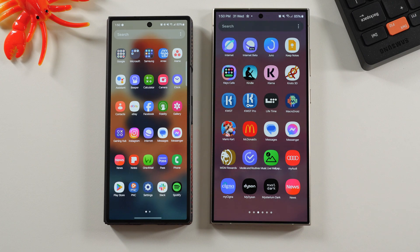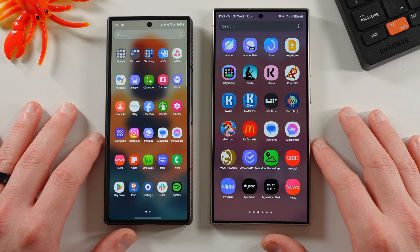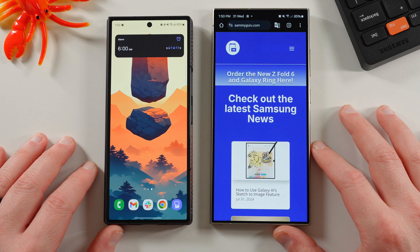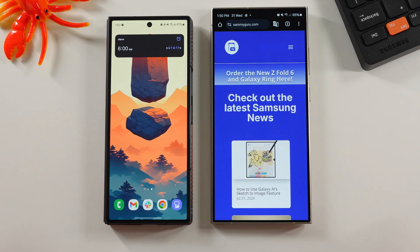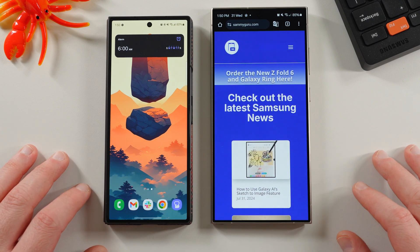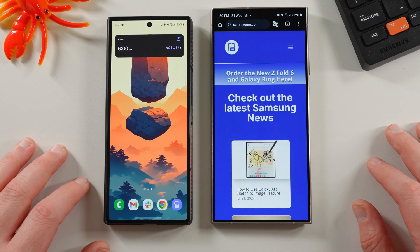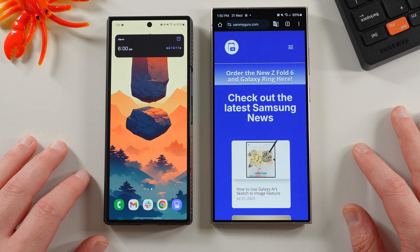The clock is probably worth downloading more than the internet app if I had to pick between the two. Anyway, I hope you guys enjoyed this video. You can get these apps on APK Mirror — link below. Check out our website for all the latest Samsung news, tips, tricks, tutorials, and reviews. We've got a full-time staff writer, Sumit, who just started this week. You can also follow the website account at SammyGurus on X — I'll drop the link below. Appreciate you guys checking out this video, and I'll see you in the next one. Thanks a lot for watching.